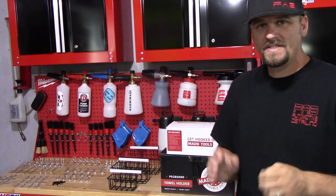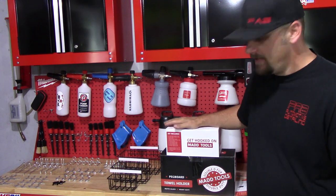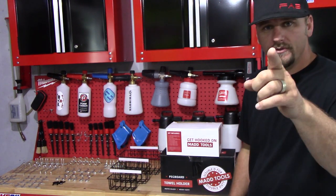Welcome back to Fabio Move Detailing. In this video, we're going to take a look at MADTools' pegboard hook kit and their pegboard paper towel holder. Let's do it.